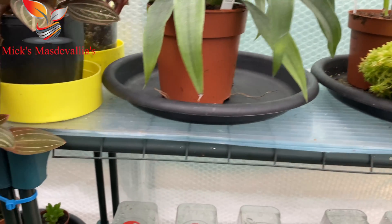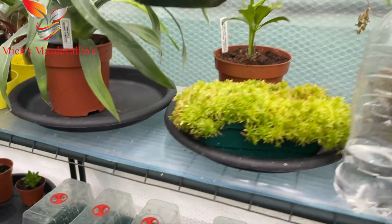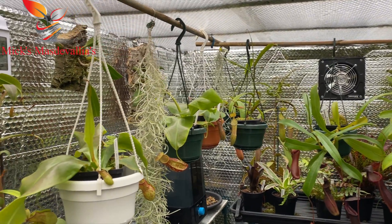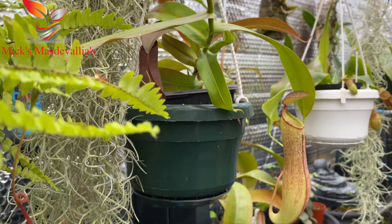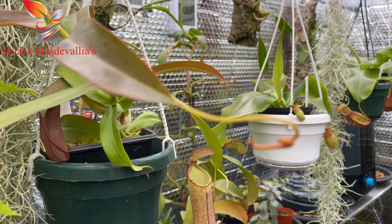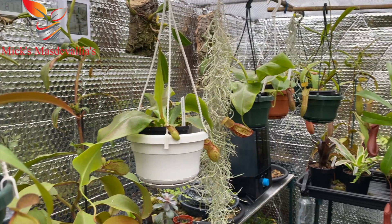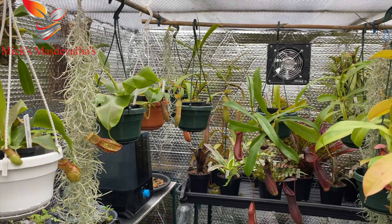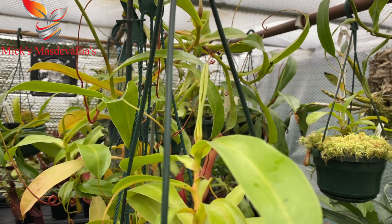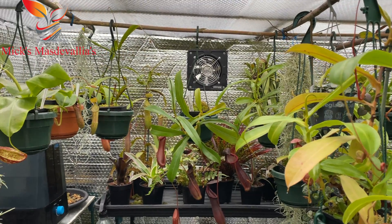I'm getting ready and prepared for the winter, and I'll show you all how we've coped and how we keep it cool in summer. I hope you found this video useful. If you're going to give nepenthes a go, don't forget to start off with ventricosa cross ventrata, or a ventricosa — you could even start with gaia. Once you get the temperatures and humidity right, you'll have a wonderful collection, and I love sharing mine whether it's masdevallias or carnivorous plants.